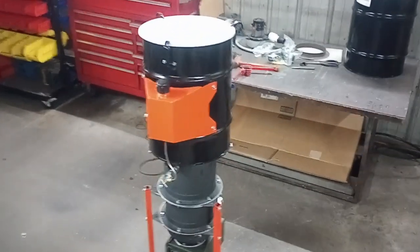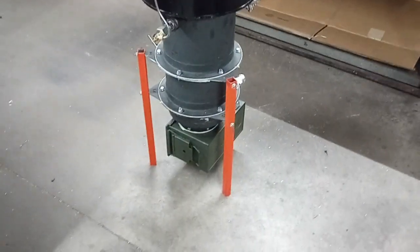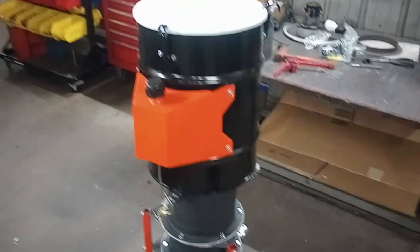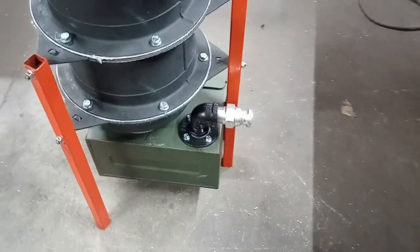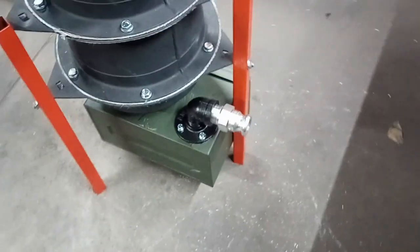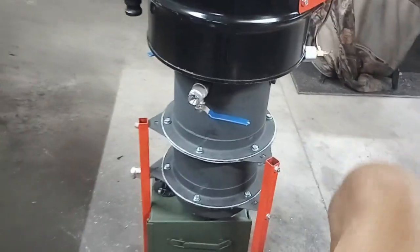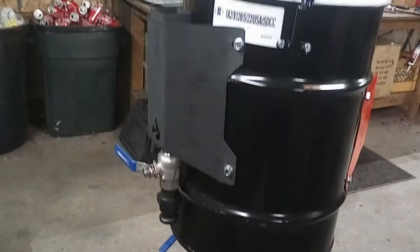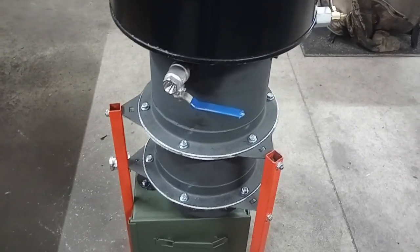I got it back on its feet. This does conclude the gasifier portion. This is what the adapter comes out like — kind of give you a walk around here. There's a flare cut.